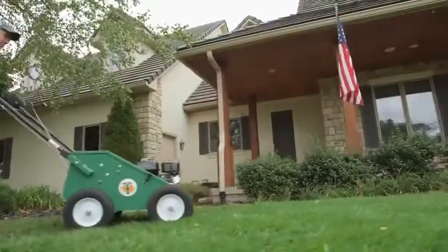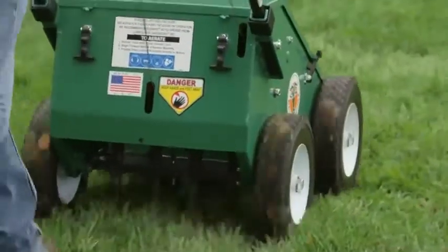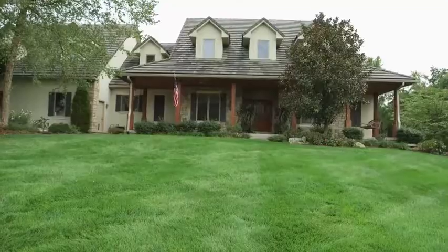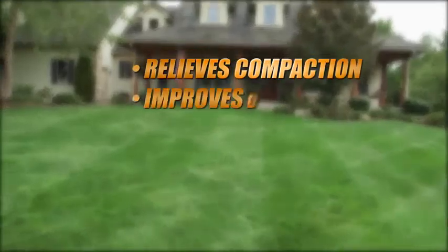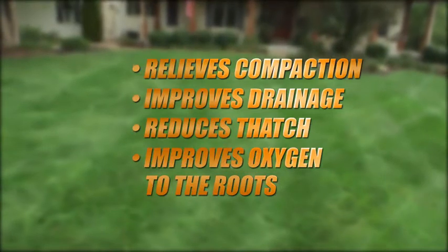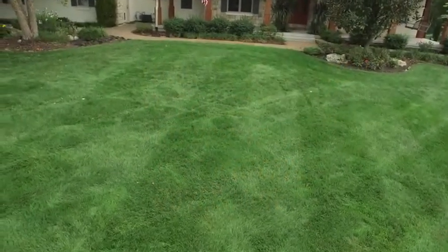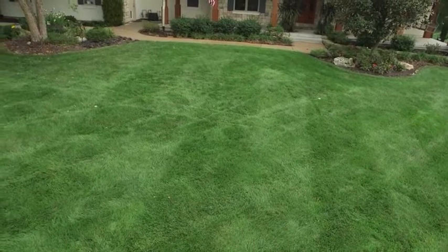When done in the spring and fall, aeration is ideal for improving the health of residential, sports, commercial and municipal turf by relieving compaction, improving drainage and reducing thatch, while improving fertilizer, water and oxygen efficiency to the roots. The result is stronger, thicker and healthier turf that can be enjoyed throughout the season.